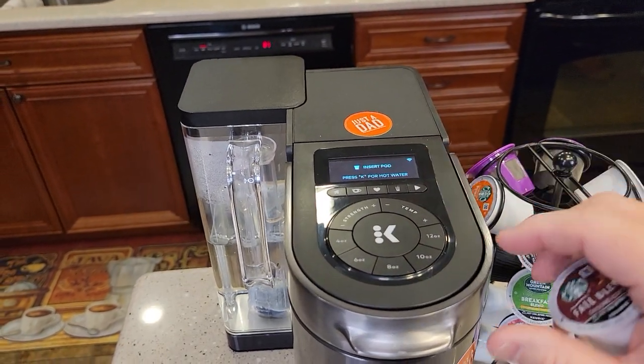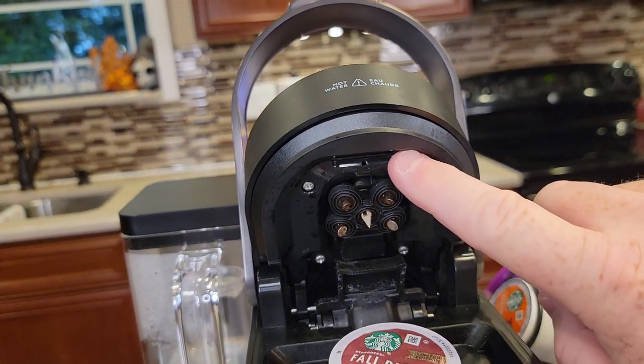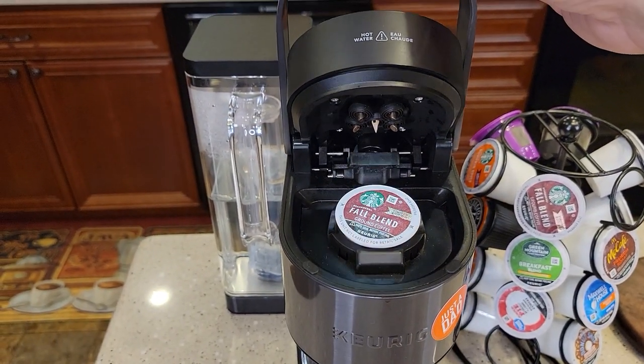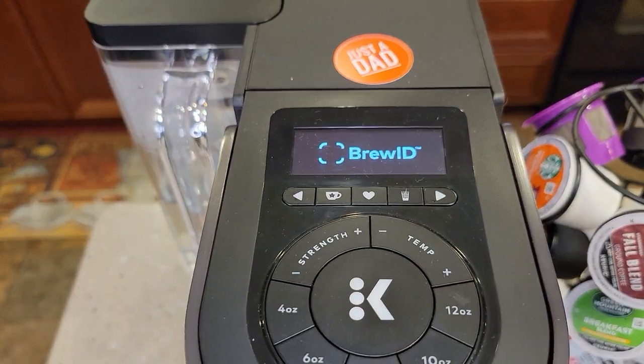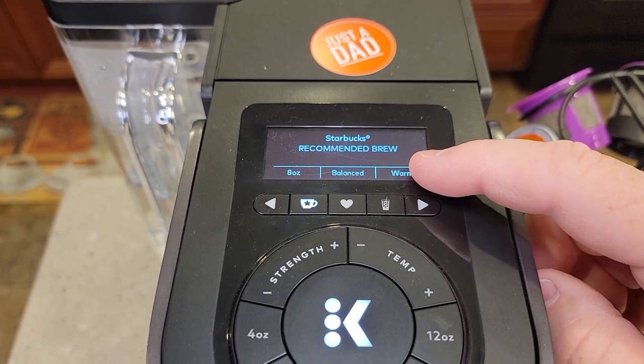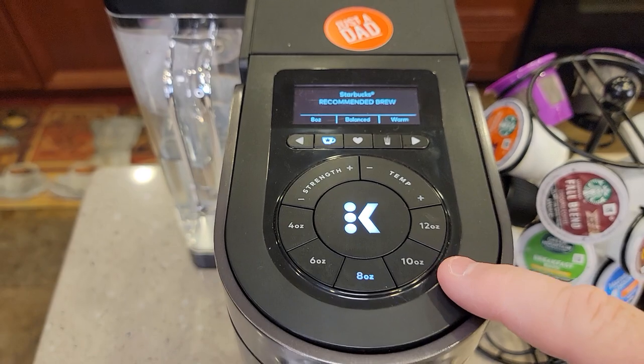With it connected to the Wi-Fi, when you put a K-Cup in, there's a little camera up here that takes a picture of the K-Cup to tell you what the best brew setting is. That's called Brew ID. Brew ID recognizes it as a Starbucks K-Cup and says 8-ounce, balanced, warm is the best brew.